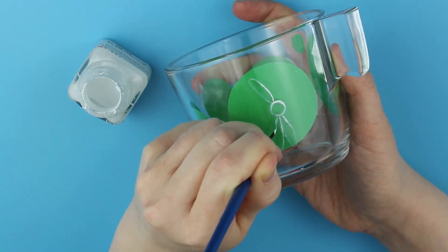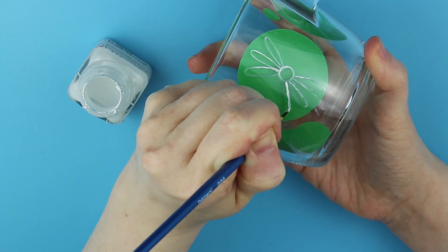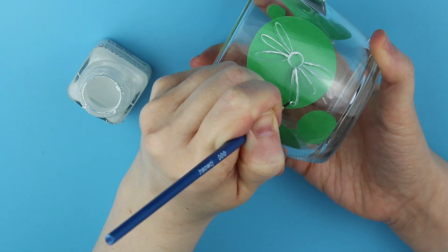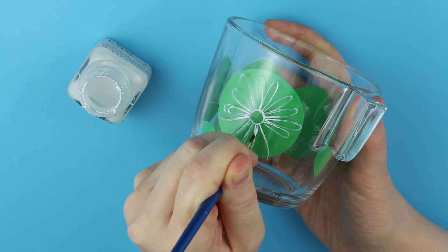Let's look at the painting process for the first cup. I stick some colorful paper on the inside — it will help me to space out my flowers better, but also since I am using white paint on glass it would not show well on camera. So this will give a better contrast so the painting process will be more visible.